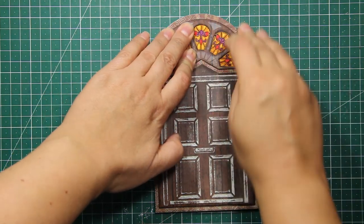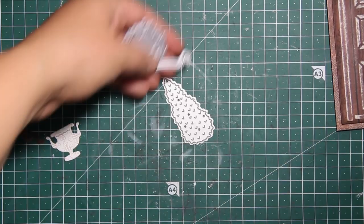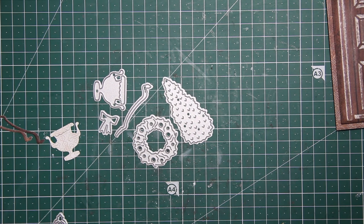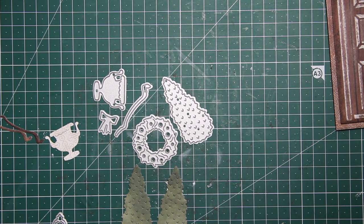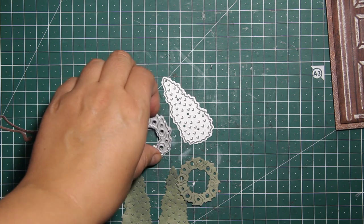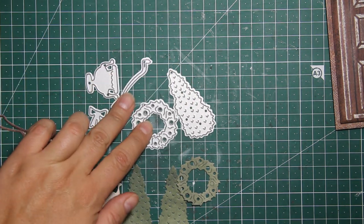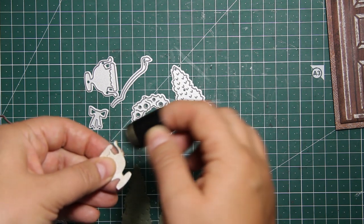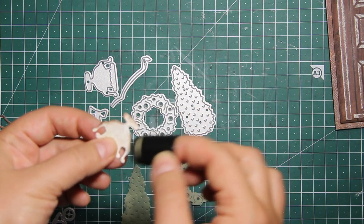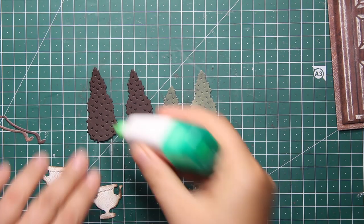So here is the door ready — I just have to dress it up for Christmas. I'll be using those dies that are also part of the set, except this little wreath which is part of another set called the Tag Window Editions Die Set. I've die cut all the elements out of patterned paper and I'm going over the edges with brown ink again.